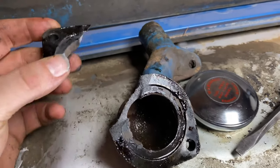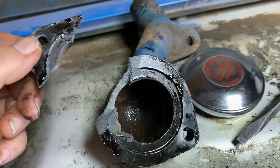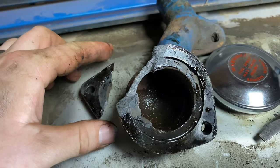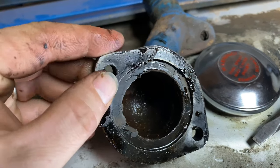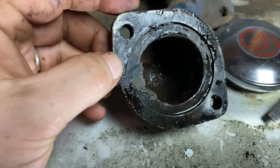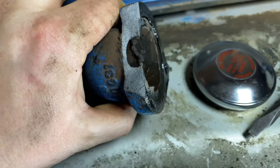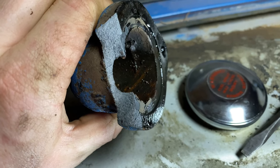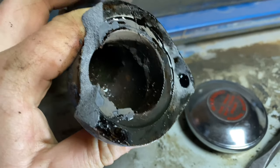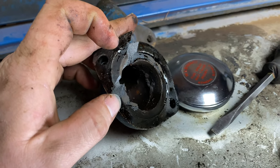Something very unexpected happened — the thermostat housing broke. So I'm going to have to hunt down one of these online and order it and replace it before I can finish fixing it. This is not uncommon with old cast iron thermostat housings; they tend to break. That cast iron gets brittle over age and time with all the heat. So once I get one back in, I'll finish up this video.